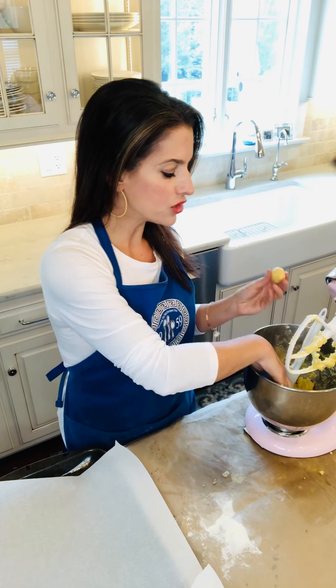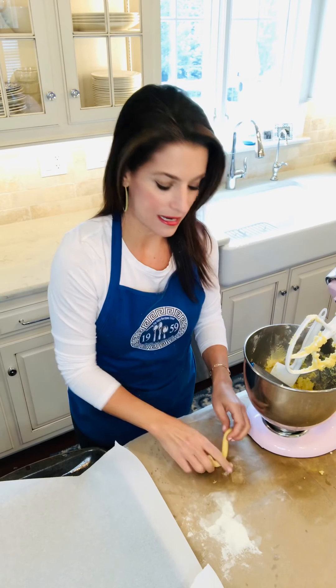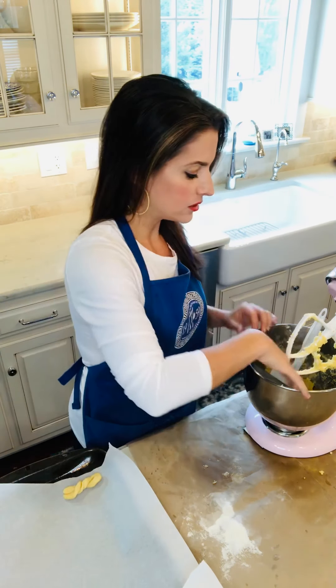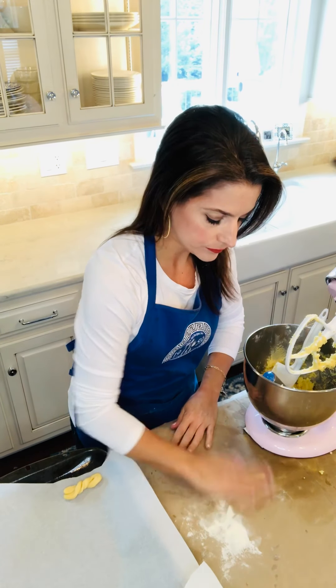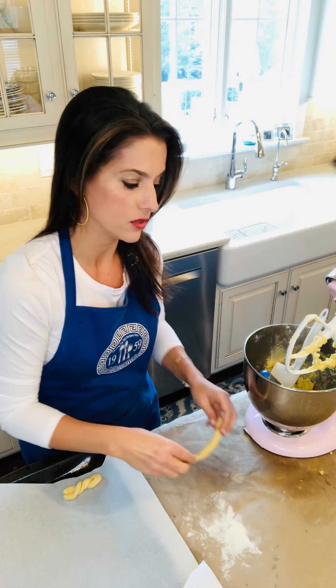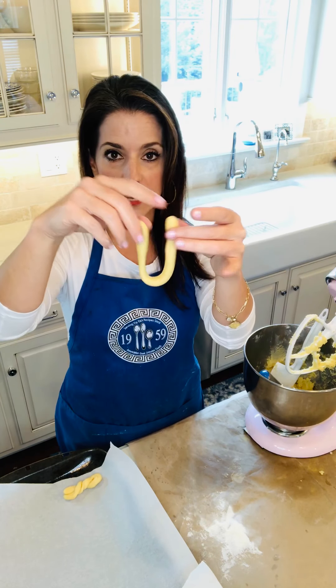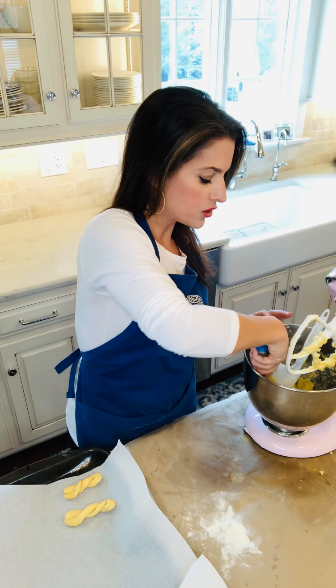I'm using an ice cream scooper to get the correct measurement. I shape it into a little dough ball and roll it out into a snake-like tube, then shape it into a U-shape and do two little twists, just like that, and put it on my baking sheet. I put paper down on my counter so they don't get too messed up — an easy tip you can do too. I have my U, do two twists real cute like that, and put it on my tray.